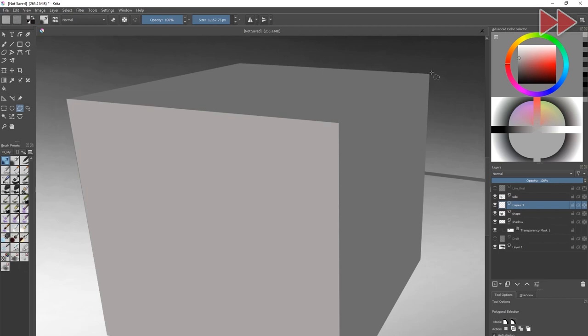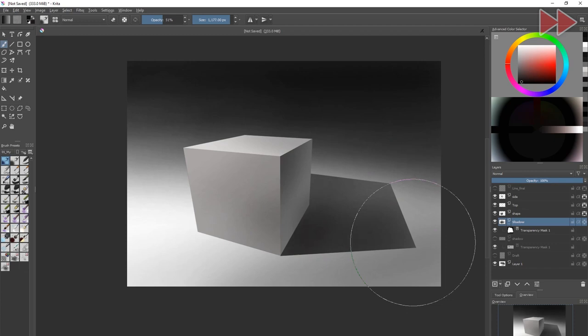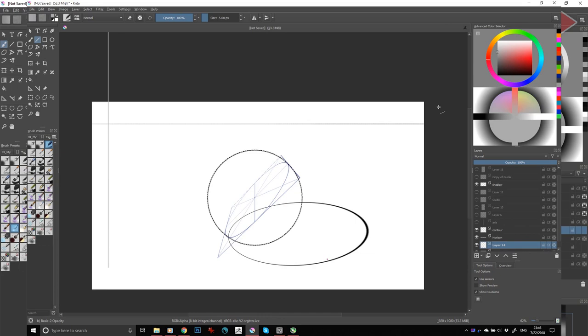During the first years of art school, students usually learn primitive shapes like cubes, spheres, and cylinders, since every human body can be simplified using those shapes. Those simple forms give you an understanding of light and shadow, perspective, and composition. You should start from drawing a single object and gradually increase difficulty by adding more objects to your composition.